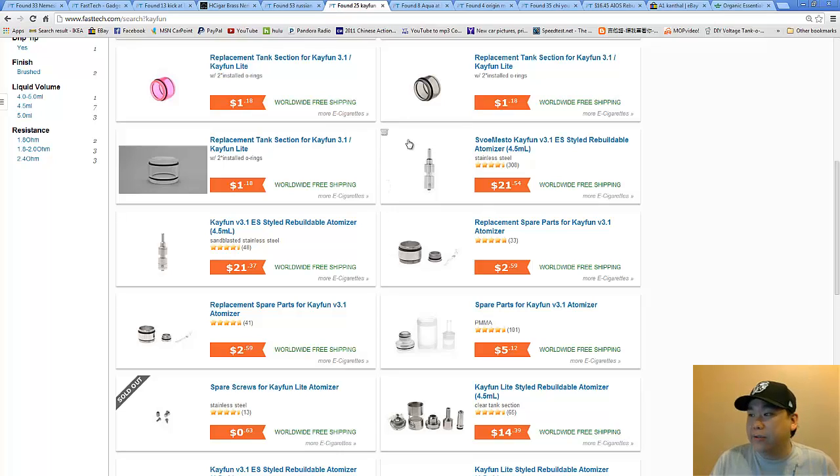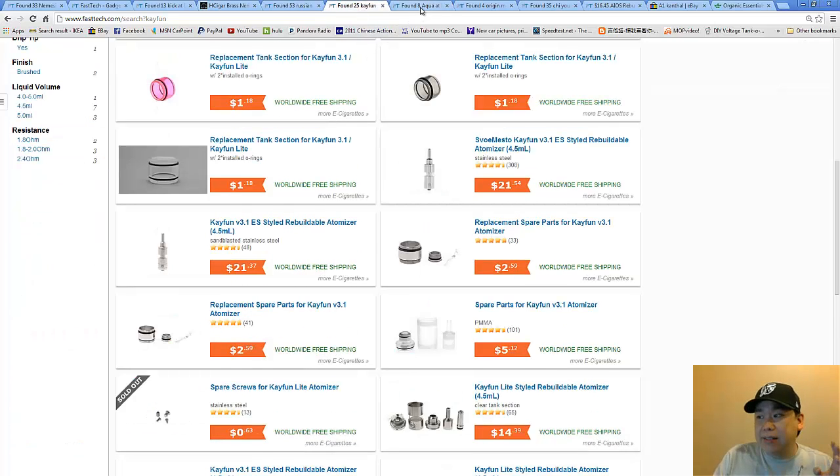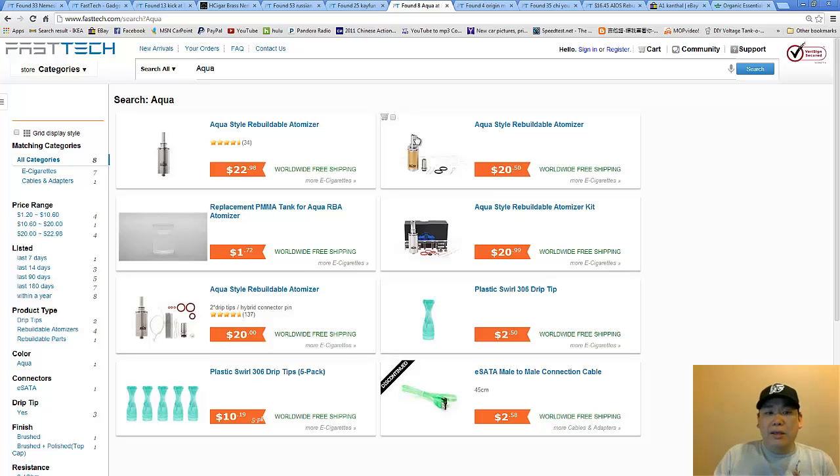Other than the combination of either the Russian or the Kayfun — depending on which one looks better to you since they come in different finishes — another setup would be the Aqua. The Aqua is all the hype right now because it's basically the same idea as the Kayfun except it's a dual coil setup. Keep in mind that it's not necessarily better to go dual coil — single coil setups can be just as satisfying. It really depends on what you like.